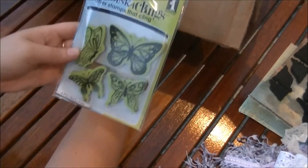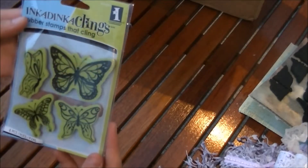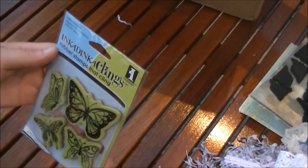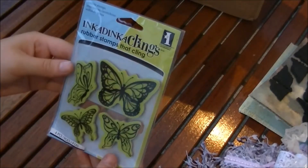Oh, and here are all kinds of goodies inside! Look at this beautiful stamp set that has butterflies on it — it's from Inca Dinka cling stamps, really really pretty. These are really amazing, thank you so much!